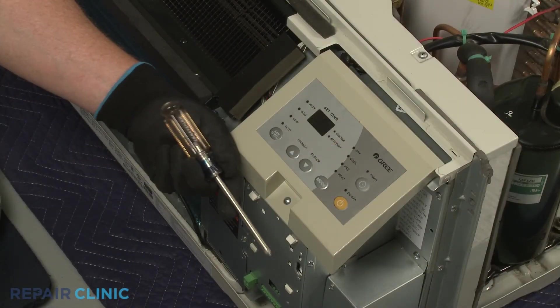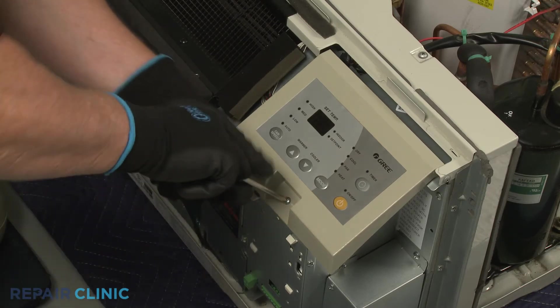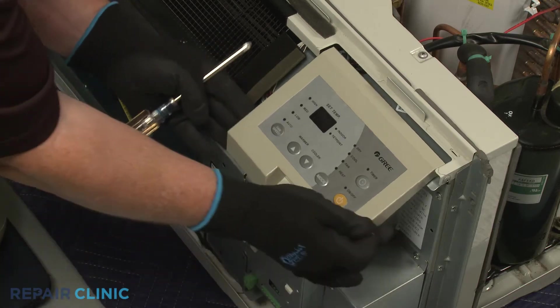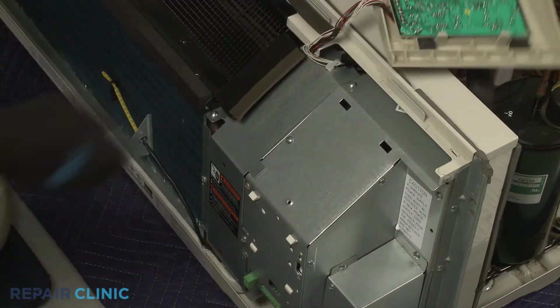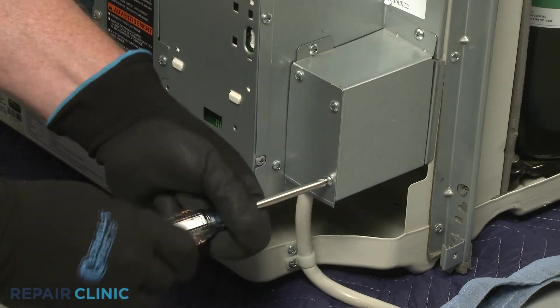Use the number two Phillips head screwdriver to unthread the screw securing the control panel. Detach the control panel. Now unthread the lower right screws securing the junction box cover.